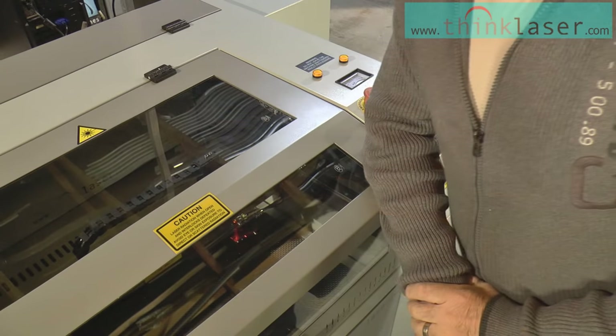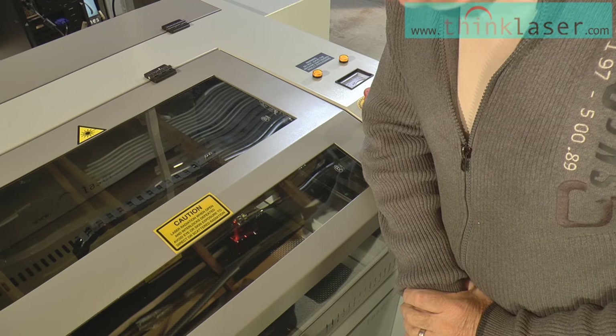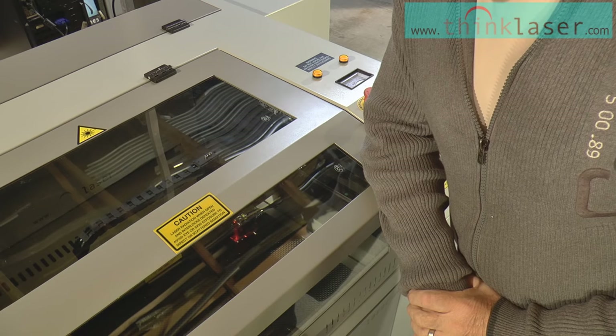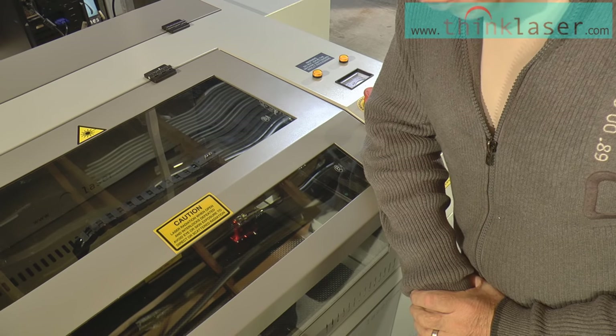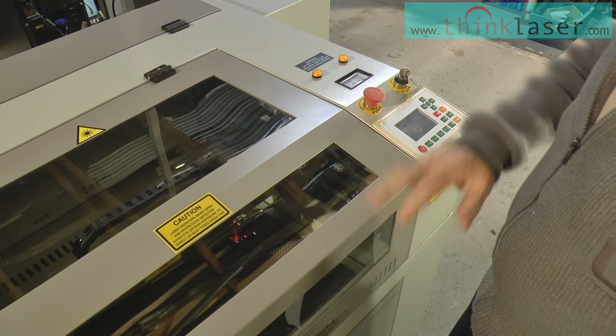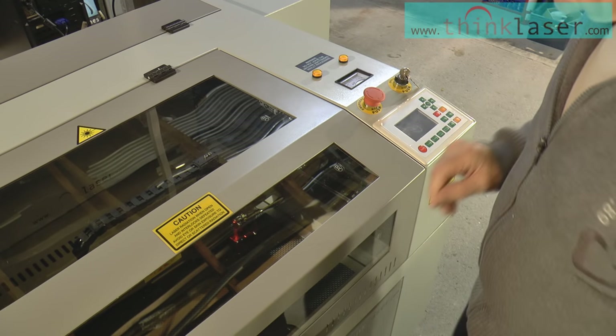Now, if you're anything like me, you will be very impatient to get on and do something with your new machine. I'm sure your installation engineer will have given you some basic instructions on how to run this machine and install your software, so I'll skip the very basics.